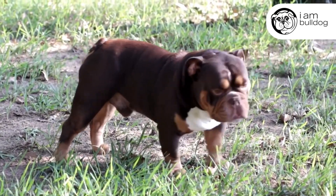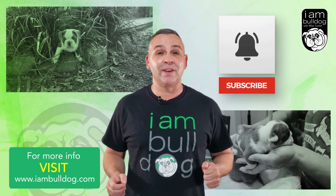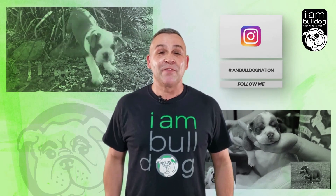Thanks for your time and watching this. If it's brought value to you and you think it would help somebody else, be sure to share it. Thank you for tuning in to this segment of I Am Bulldog. I hope it brought you and your Bulldog value. Please hit the like button, feel free to share this video with your other bully friends, and if you want to see more cool videos from the I Am Bulldog nation, hit the subscribe button. Have a great day.